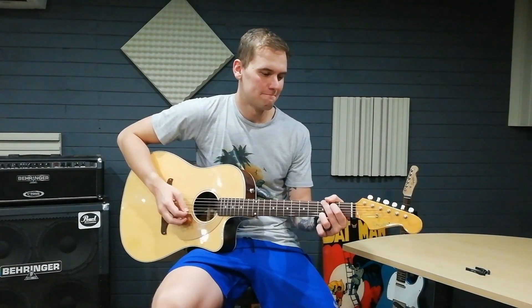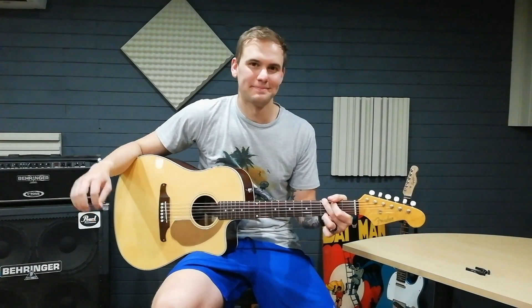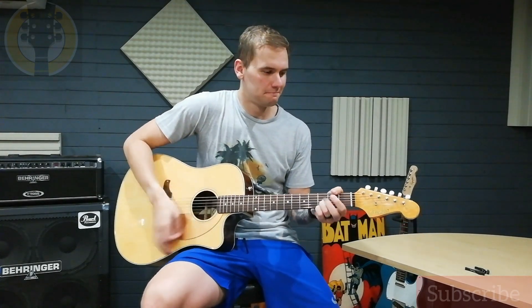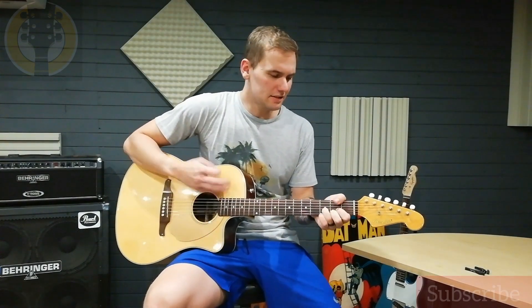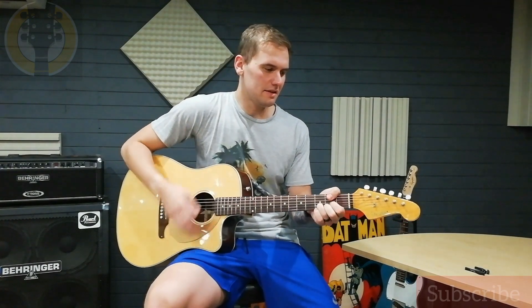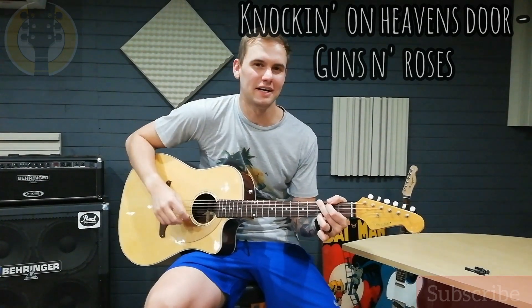Hey, what's up guys, it's Jonathan here from Daddy Guitar Lessons. I appreciate you hanging out on this channel — make sure to hit subscribe and also hit the notification bell to not miss anything. Stay tuned for this week's lesson. I think most of you already recognize the song from the intro. This week we will be breaking down Knocking on Heaven's Door from Guns N' Roses.